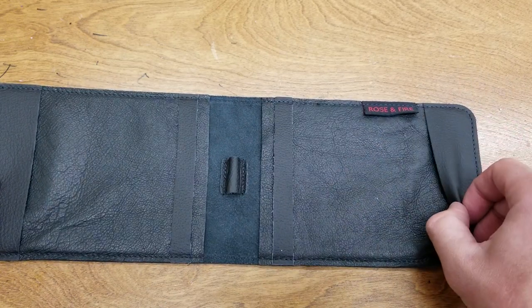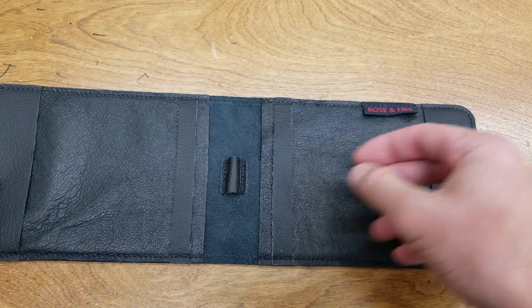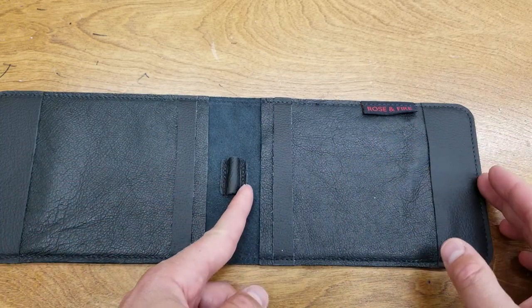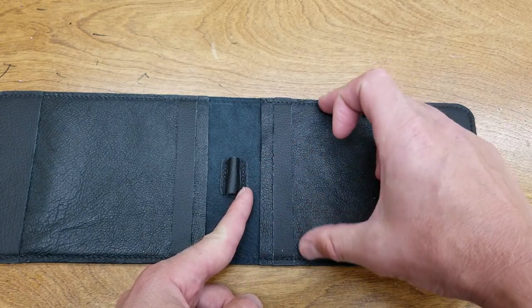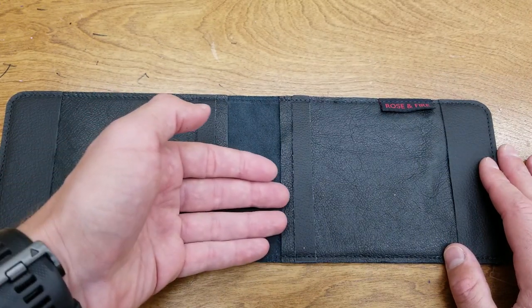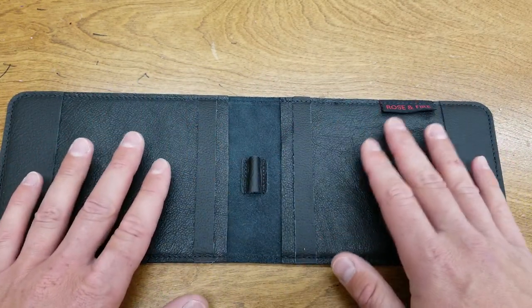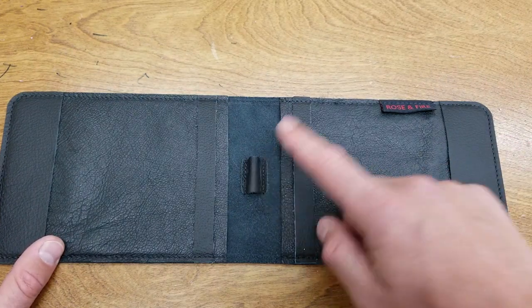We have this retaining pocket for your scorecard, and it just fits right in here. You could write — about six and a half inches is going to take up the whole space to this pencil holder — and then four and a quarter wide. So that's going to accommodate almost all of your scorecards and also yardage books as well, which you could fit into this sleeve. You can have yardage book and scorecard, or the other way around, or two scorecards, two yardage books, whatever you like — and then of course your pencil in here.